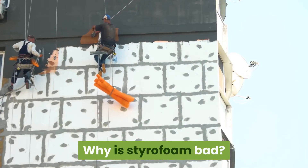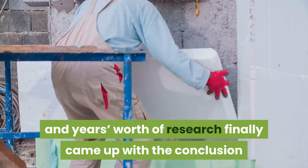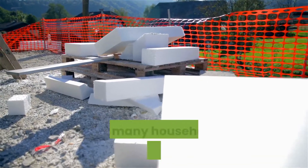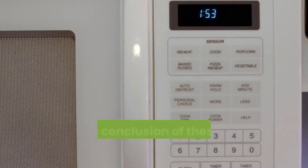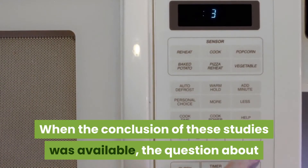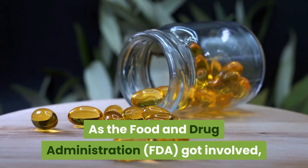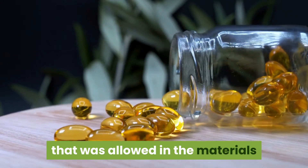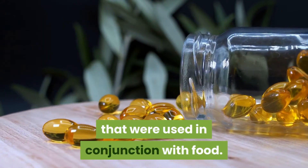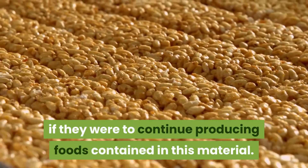Why is styrofoam bad? The major concern came about when studies and years of research concluded that styrofoam was linked to cancer. It was widely used as a food container, and many households unknowingly believed there was no harm in microwaving styrofoam containers with food. As the Food and Drug Administration got involved, they decided to regulate the amount of the compound allowed in materials used with food. Manufacturers had to comply with these protocols to continue producing foods in this material.